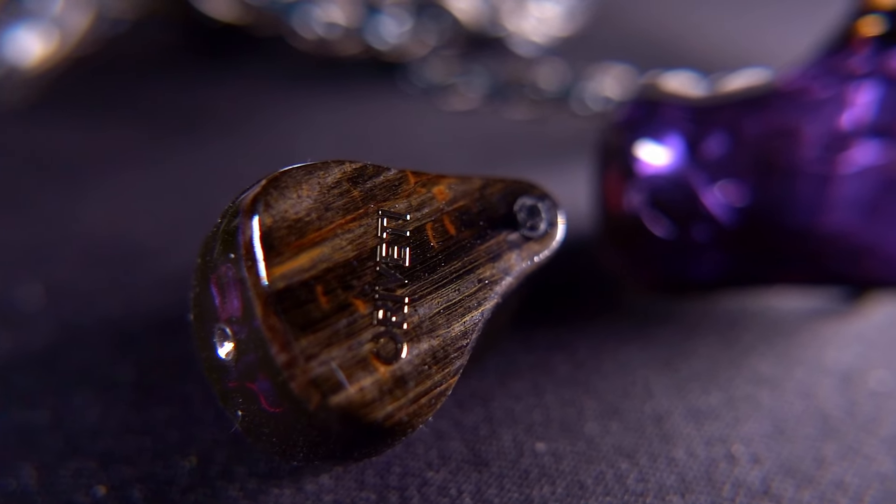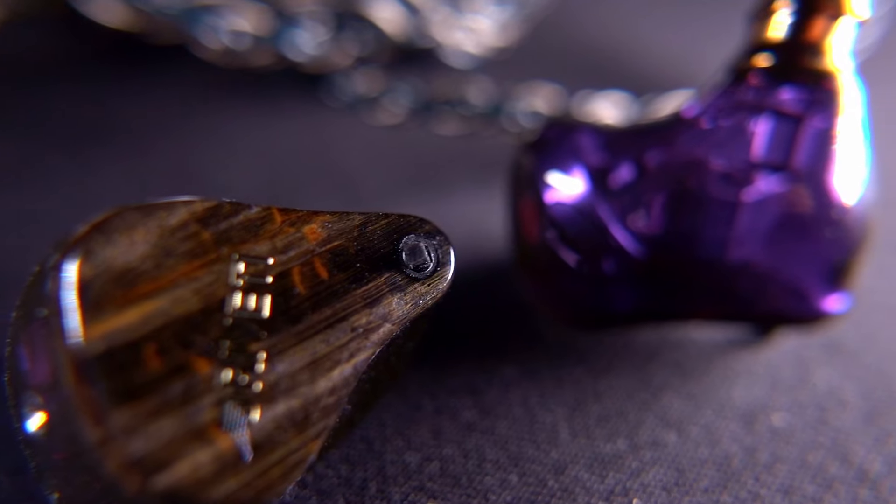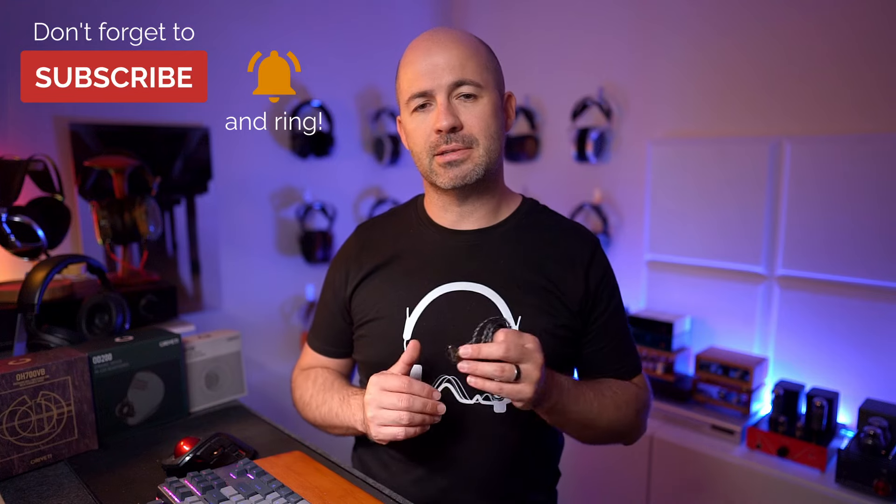The OH700VB also has tuning options, but instead of nozzle-based tuning like the OD200, it uses a switch-based tuning system on the front of the shell near the earlobe. It again has swappable plugs at the amplifier end. Specifications differ due to the hybrid design: 12 ohms impedance and a sensitivity of 112 decibels per milliwatt.